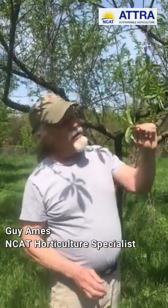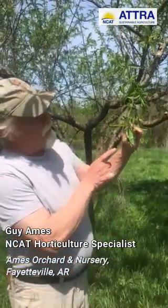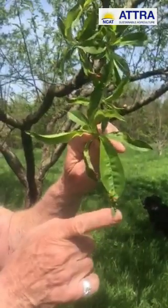Hi, I'm Guy Ames, National Center for Appropriate Technology Horticulturist, and owner of Ames Orchard Nursery. I want to show you peach leaf curl. If you look at this leaf here, you can see this kind of bubbly-up thing here.